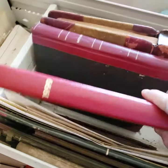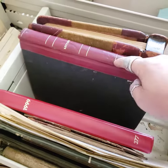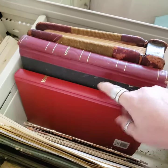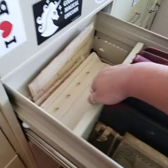So these are all ledgers. This one is all onion skin, and this one is just like ledger paper. So yeah, those are ledger pages.